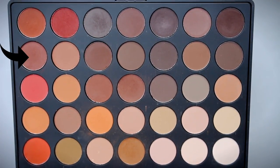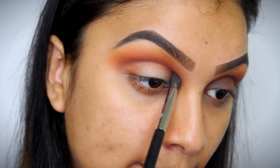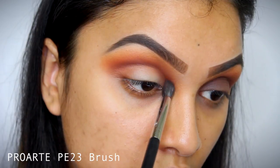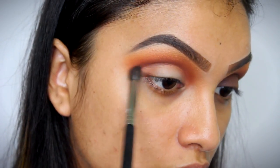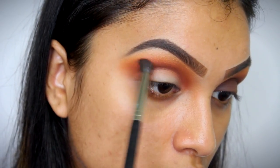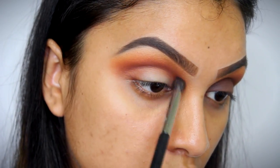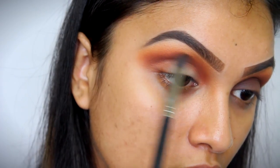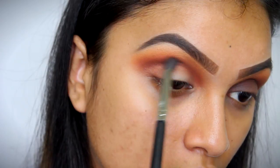Then I'm going to take a darker brown shade from this palette and I'm going to apply that directly onto my crease. Don't worry if this shade gets on your eyelids — that's just going to be covered by a darker brown shade later. Just make sure that you're not applying this eyeshadow too much above the crease. Just try and keep it right in your crease. You're just going to create a little bit of depth.